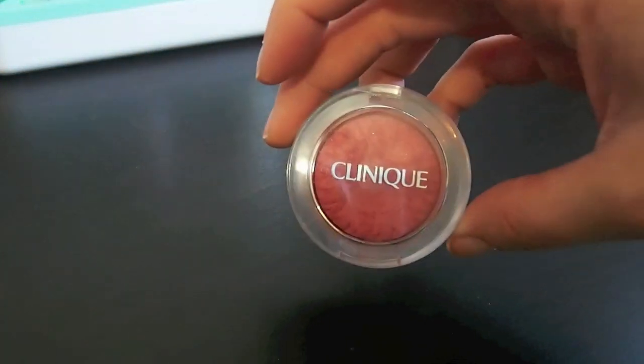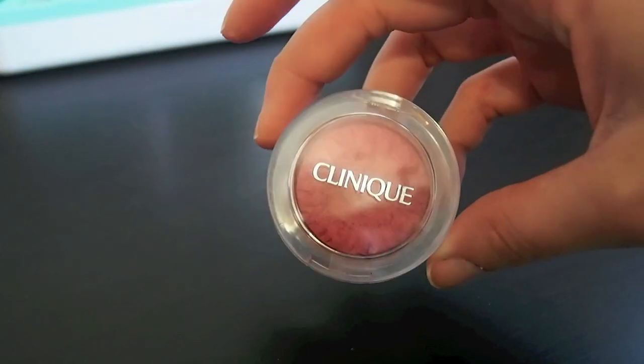It won't last another year after that so I am going to keep these two. Next I have my Clinique Ginger Pop — I love this blush so I'm definitely keeping it.